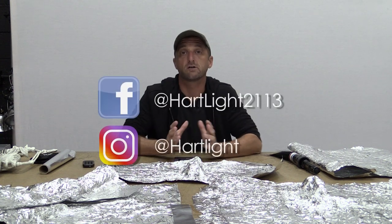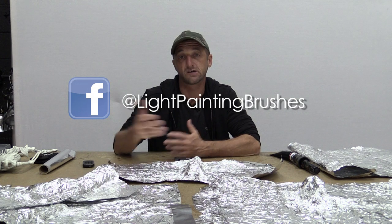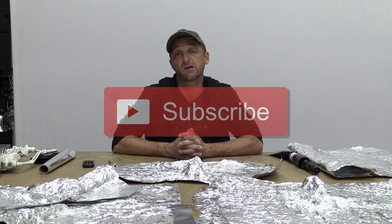I want to say thank you to Jason Reinhart as well for inspiring me to try this technique with the weekly photo challenge in our Light Painting Brushes tips and tricks group. I'll put a link to that group down below if you want to join us — a lot of creative and inspiring stuff going on in that group. Thank you again to Jason Reinhart for motivating me to do this. Thank you very much for watching. If you have not subscribed yet, please subscribe to the channel. Wishing everyone a safe, happy, prosperous 2020, and until the next video, get out there and get creative.